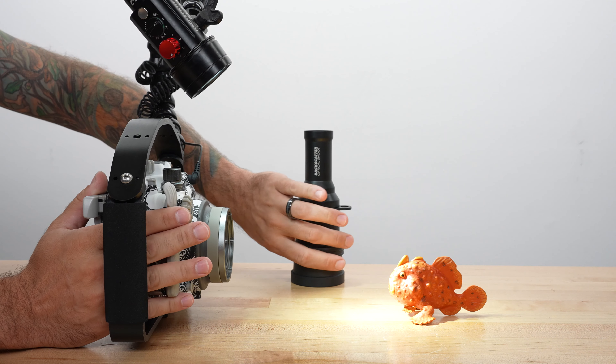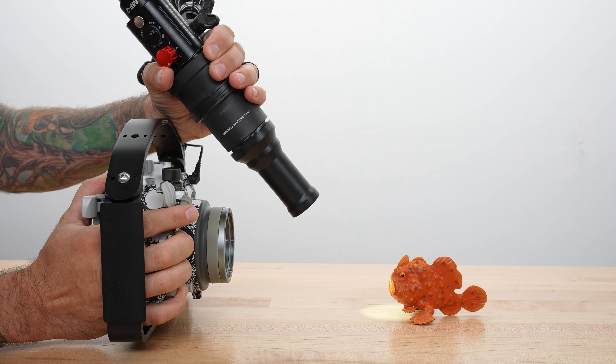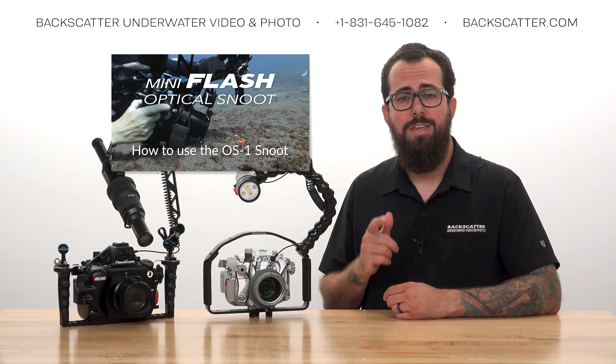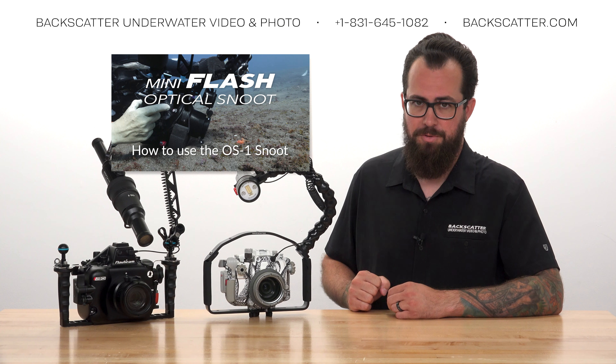It's the same process when adding the snoot — just snap it on and use the focus light to aim while keeping the strobe and snoot over the lens and angled down onto the subject's face. You can check out our how-to-use-the-optical-snoot guide linked in the video description for more info about snooting.